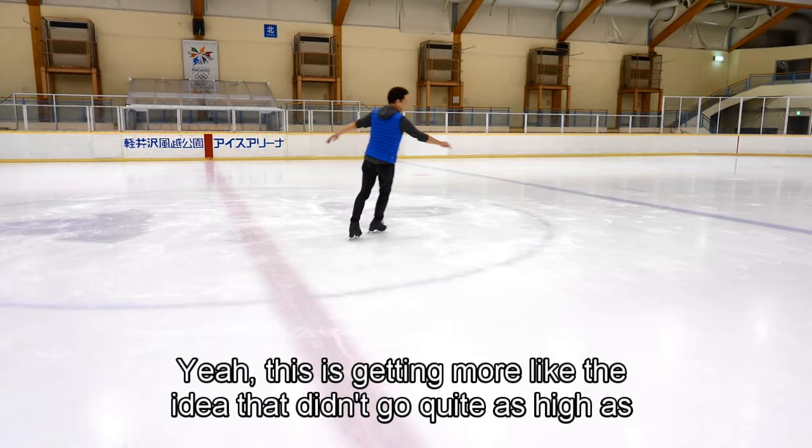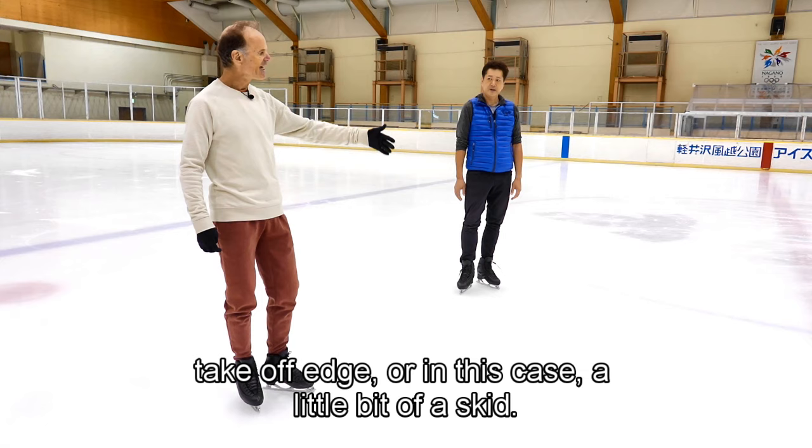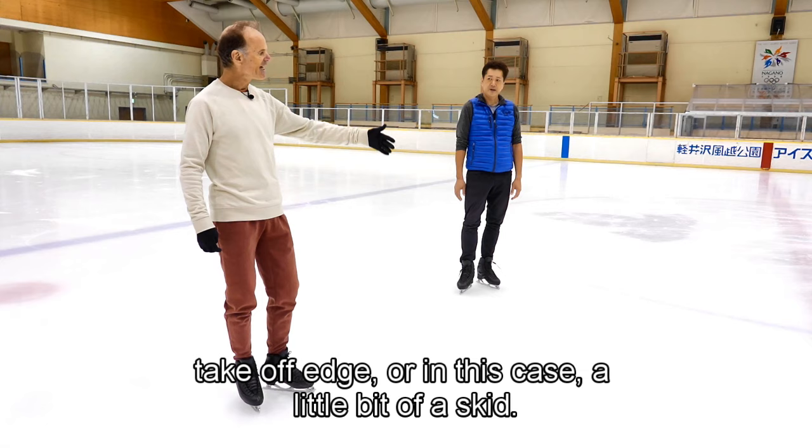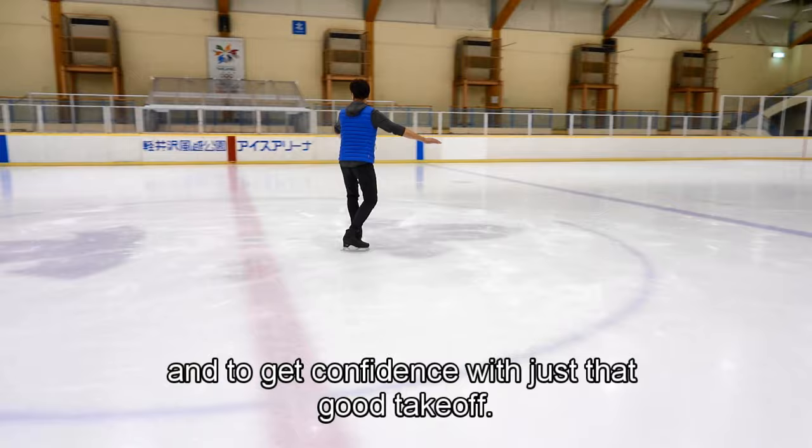This is getting more like the idea. It didn't go quite as high as the last one, but you let the rotation happen instead of making it happen. Your takeoff edge — or in this case a little bit of a skid — was not really disruptive to your balance. You should probably do that over and over again just to get confidence with just that good takeoff.